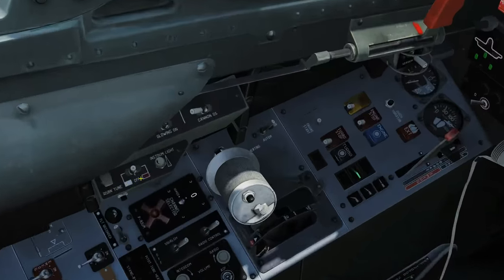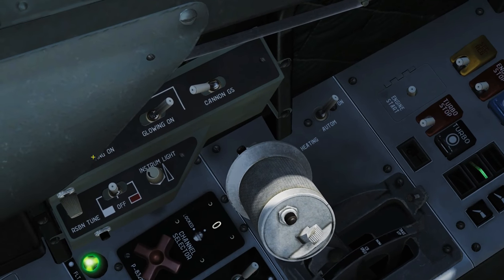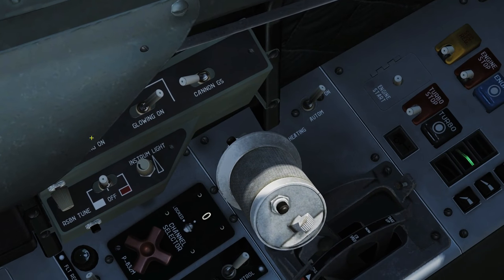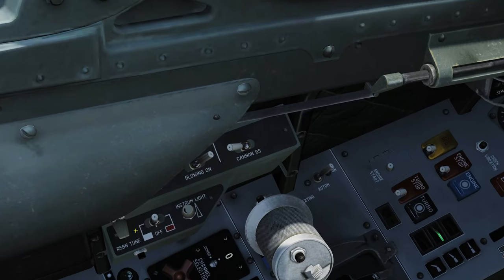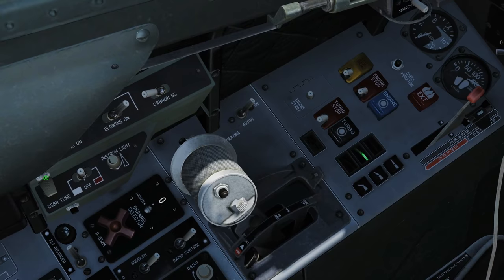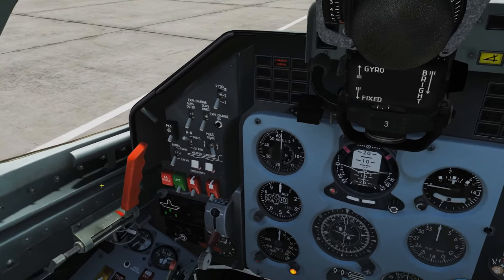Next, we're going to go to the sidewinder panel. We want glowing on and heating on. My particular head tracker doesn't allow me to see this very well, so you're just going to have to take my word for it that I've turned that on. You can hear the tone now. I also want to turn my master volume up — drag that knob forward until it's completely clockwise. You get a nice loud tone, and it's very annoying, yes, but deal with it.